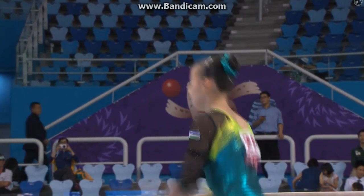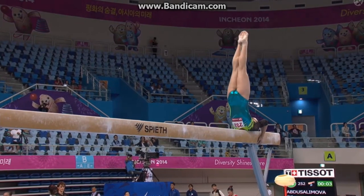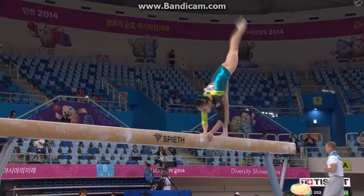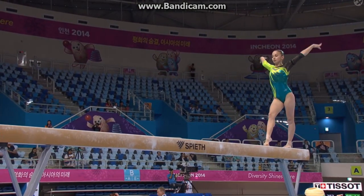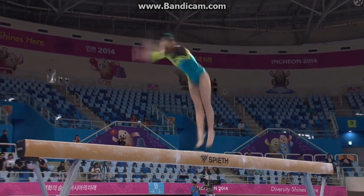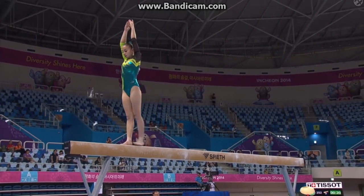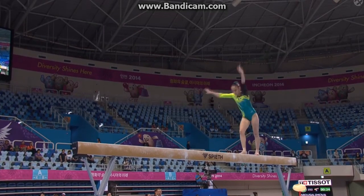And there's our Abdus Alimovar, top ten at the moment after the first rotation. She's got a 0.1 penalty — I'm just trying to recall what that might have been for.